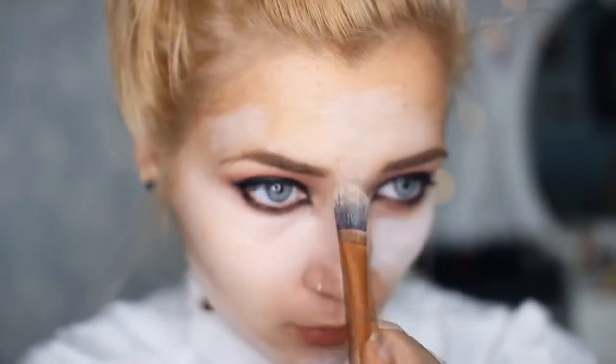To achieve those sunken in vampire cheeks, I'm using my Sleek All Natural palette and I'm taking the grey eyeshadow from this palette and I'm just popping that into the hollows of my cheeks using a Real Techniques contour brush.